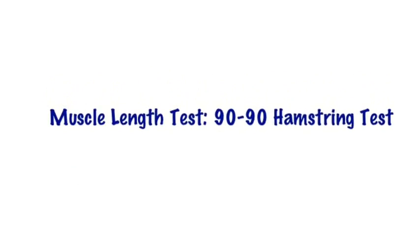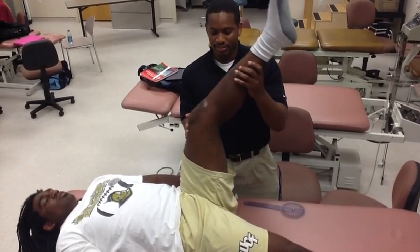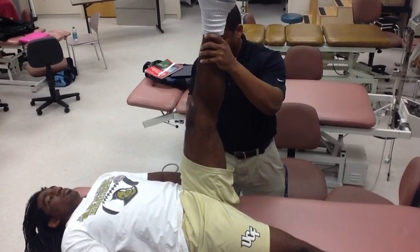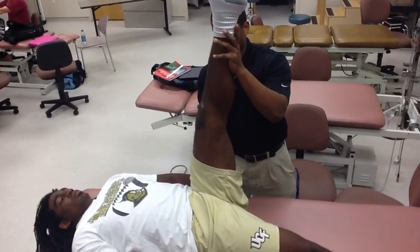Muscle length, 90-90 hamstring test. With the patient supine, the contralateral leg is laying flat as the other leg is put into 90 degrees of hip flexion. The patient extends their knee until there is restriction. The axis of the goniometer is placed on the lateral epicondyle of the femur, while the stationary arm points to the greater trochanter and the movable arm points to the lateral malleolus.